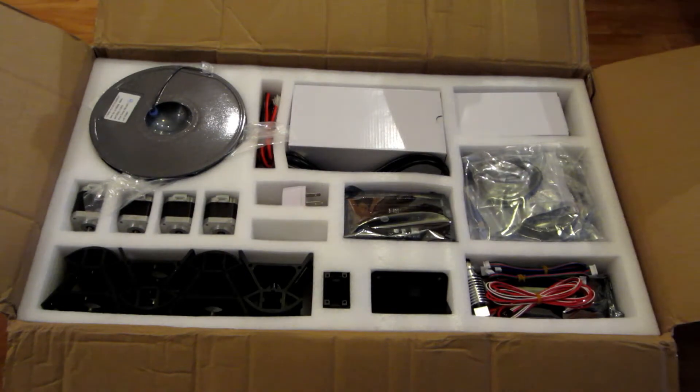Hey everyone, welcome to this new kind of video where I'm going to build and test new things. We're going to inaugurate by building this — and of course you already know what it is, it's in the title of the video — this is a 3D printer.